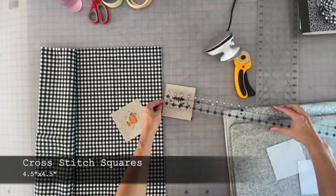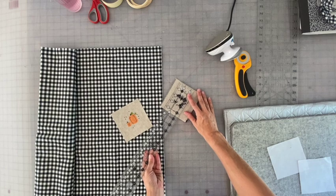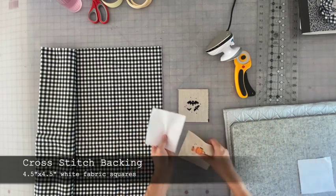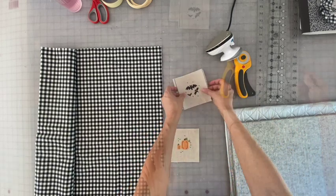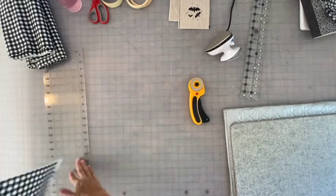These finished cross-stitch pieces are four and a half by four and a half inches. I also cut white fabric for the backing of each cross-stitch piece, which is also four and a half by four and a half inches. Now I am cutting a width of fabric, which is 45 inches by four and a half inches.